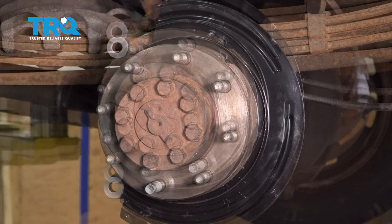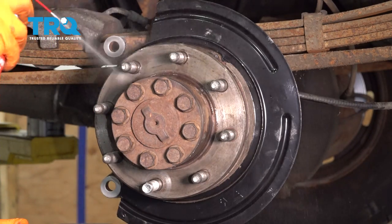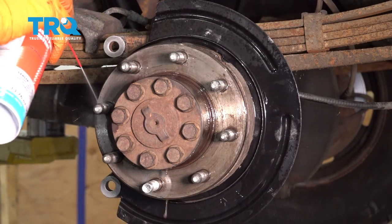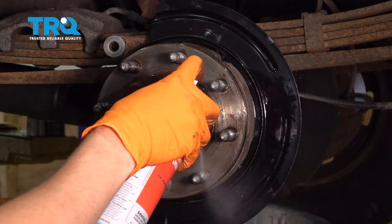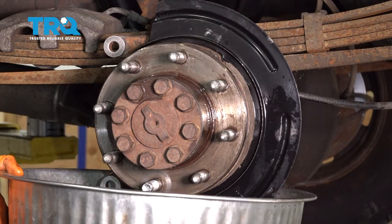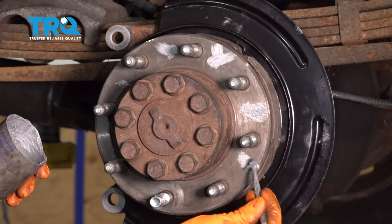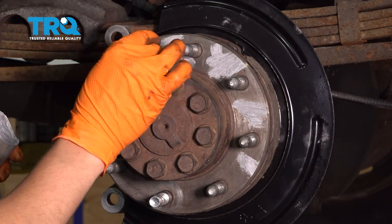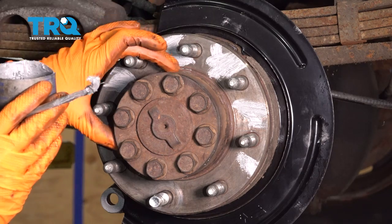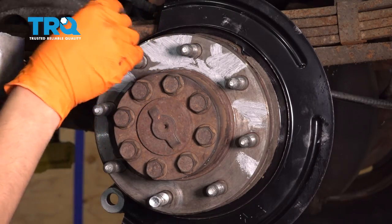Now I want to clean up the hub surface where the rotor mounts on. It's basically rust-free. I just want to clean off any remaining grease with some brake parts cleaner, and I'll clean off the studs too — I noticed some of them have grease on them, which they're not supposed to. Then I'll coat it with some anti-seize so it doesn't rust in the future. Try not to get anti-seize on the lug studs, and make sure to get it on the ridge on the hub where the rotor sits, because that's where it will most likely seize up.